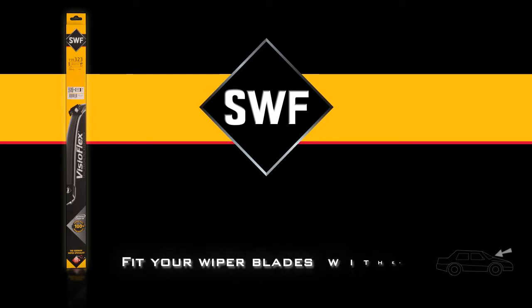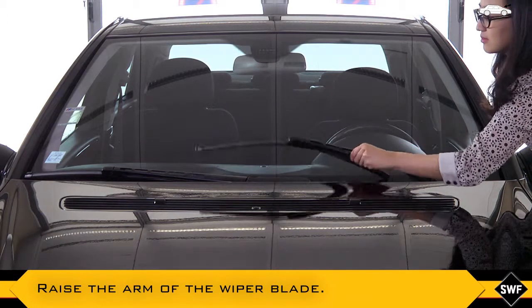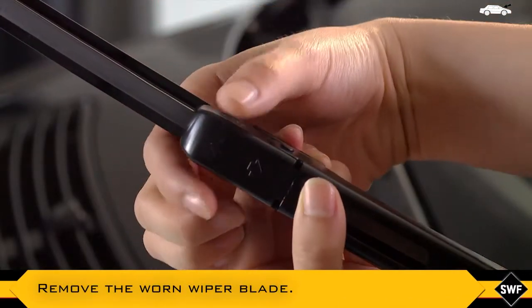With SWF, fit your wiper blades with ease. Carefully raise the arm of the wiper blade, or if necessary refer to the instructions of the vehicle. Remove the worn wiper blade like this.